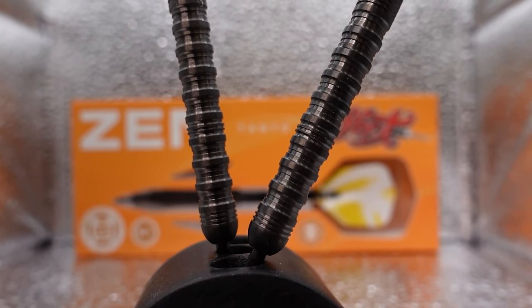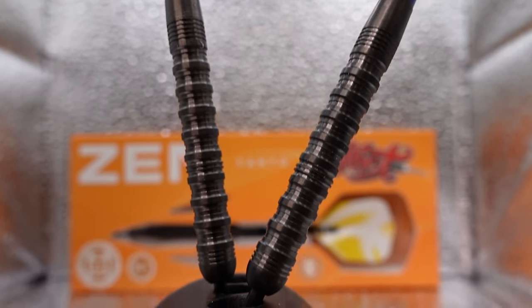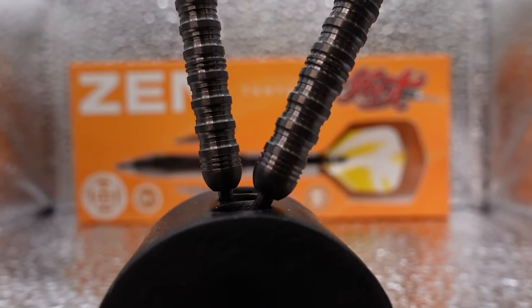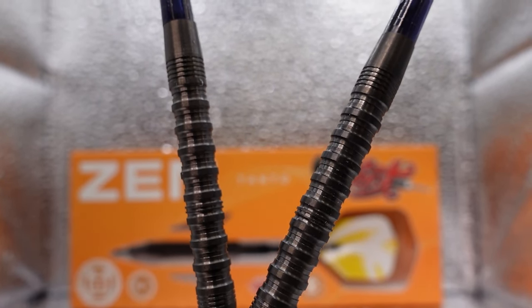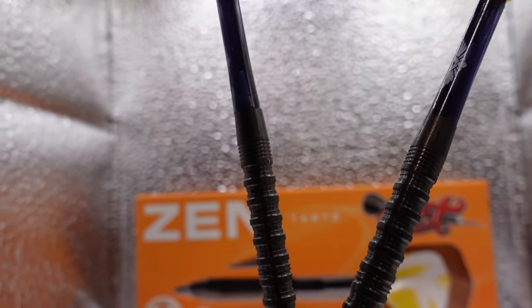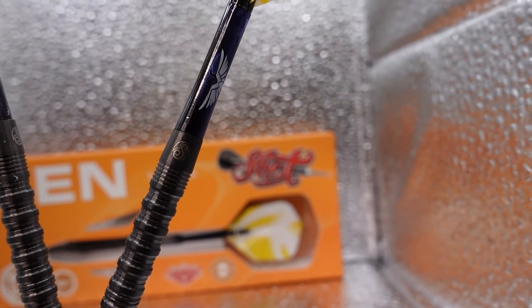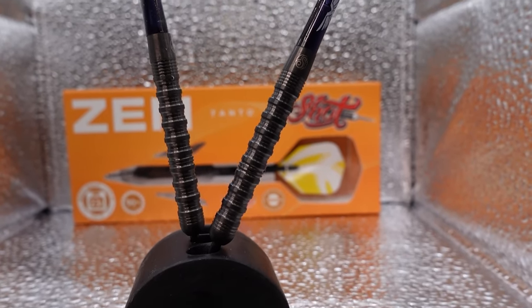You can see that center push point right there. This is a center-weighted straight barrel. Really good looking. We've got some fine rings right at the front, and then some more rings right at the back. If I rotate one of these you can see the Shot logo they've got in the back there. All in all, really good looking barrel.